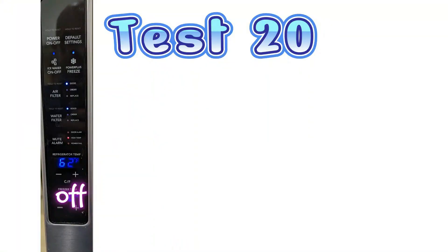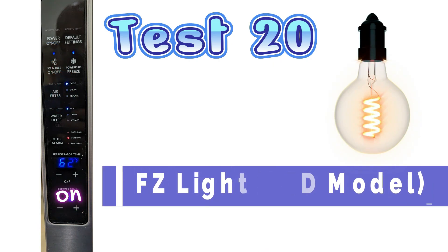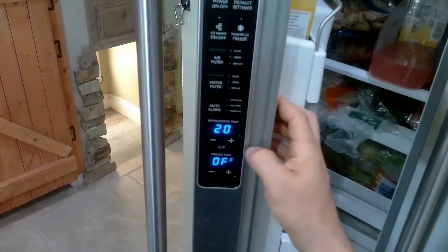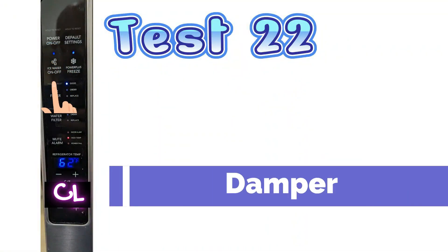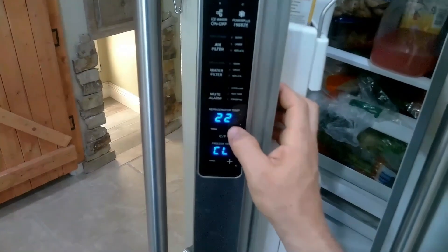Test mode 20 is your freezer LED light — turn it on to see if it lights up and off to turn it off, a fairly simple test. Test mode 22 is the damper. CL means closed and OP means open. So if your fresh food is freezing or completely warm, it could be your damper that's not opening, so this would be a great test.